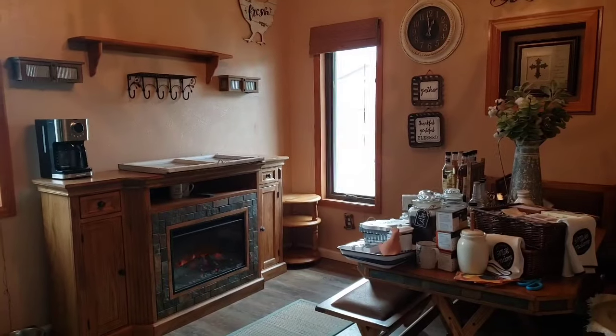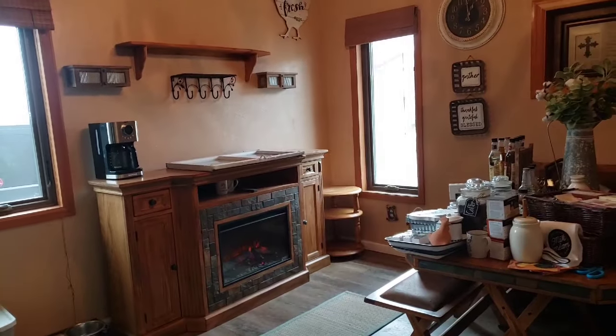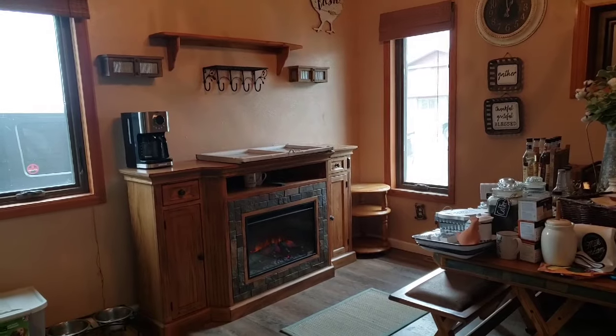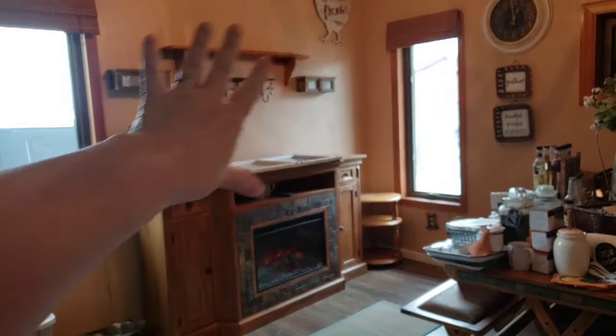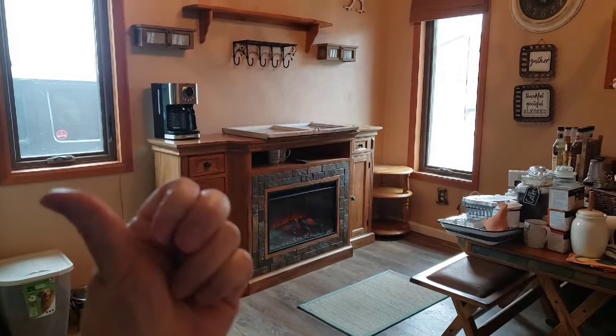Hey guys, this morning I got this brilliant idea to totally redo the coffee bar and I enlisted honey's help. We're going to go out to the workshop now and show you what we're going to do to replace in this space right here — follow me, let's go.